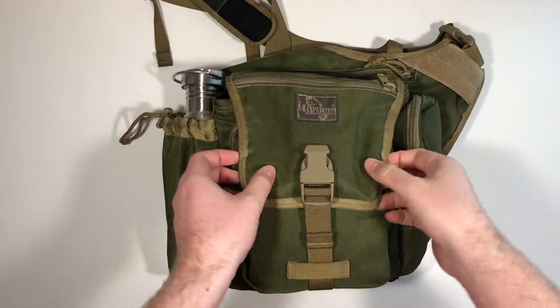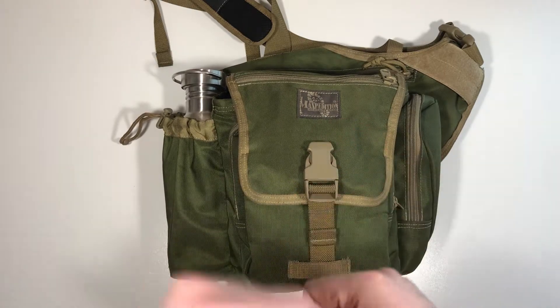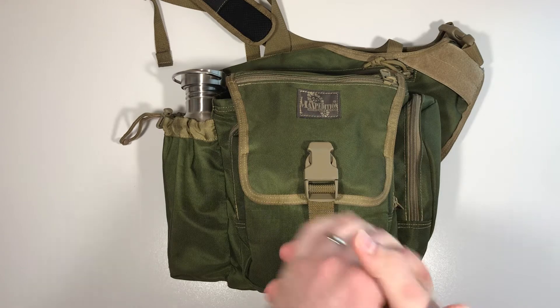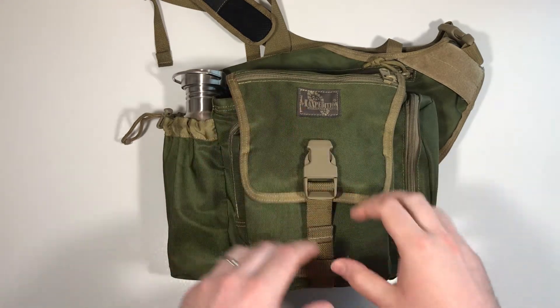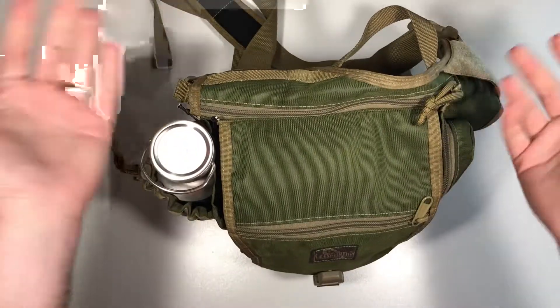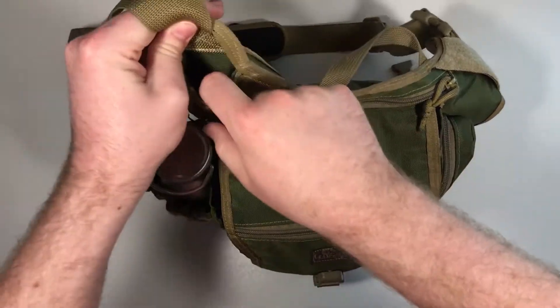Hey guys, it's Seawolf. Today I want to go over this Maxpedition KISS pouch — or haversack, or man purse sling, whatever you want to call it — and kind of some of the stuff that you can put in this thing, what'll fit. I'm not going to go so much into the details but just kind of showing you guys the size so you get an idea of what you can use this thing for.